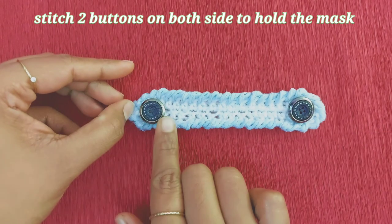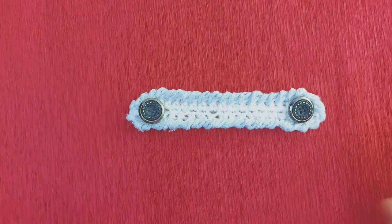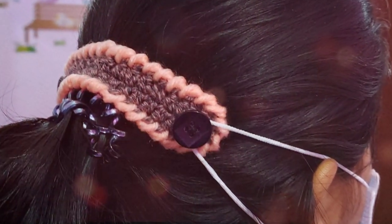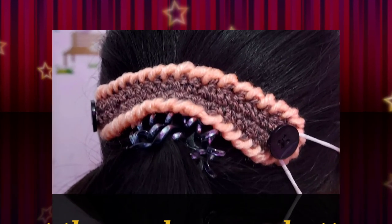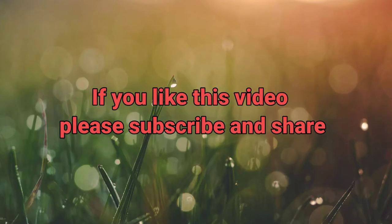We put pressure on the other side and we will use a mask to make it comfortable. We will try it. If you want to try it, please share it. If you want to subscribe, please do. Thanks for watching.